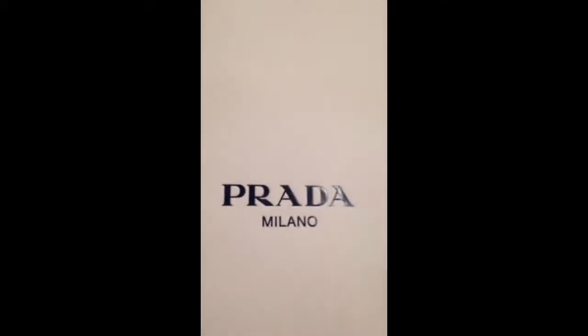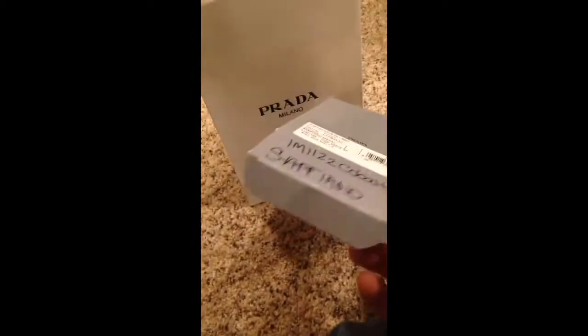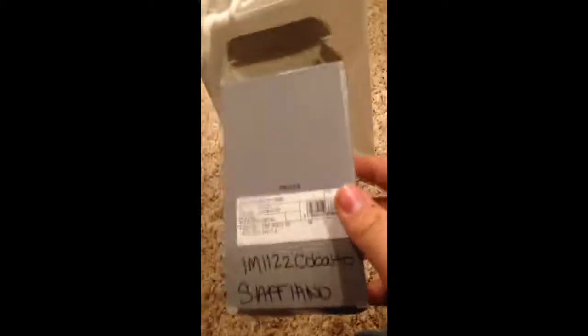It actually came in this little white bag, and it has either black or navy lettering — I'm not sure, I swear I'm colorblind sometimes. And it also came in this box — I don't know what for, it must be to store it or whatever, but this is the initial box.